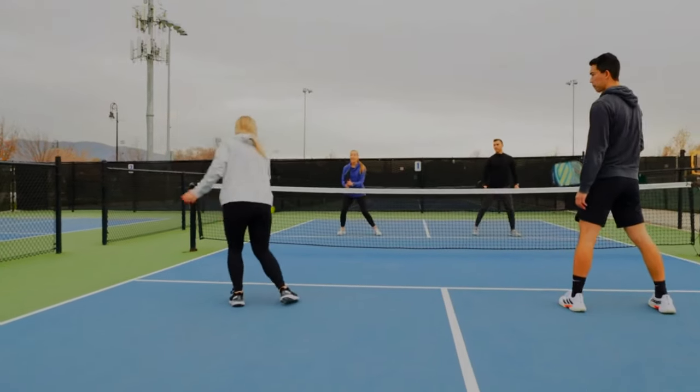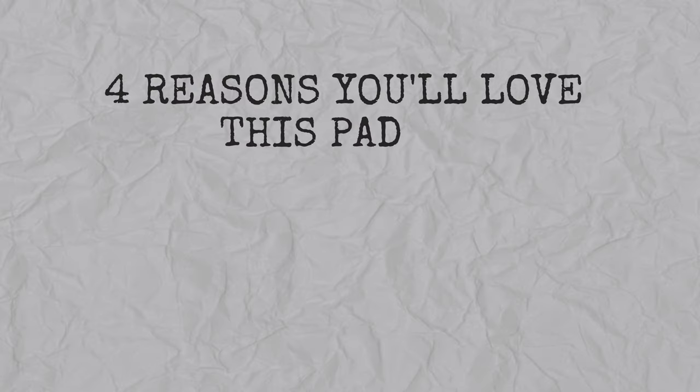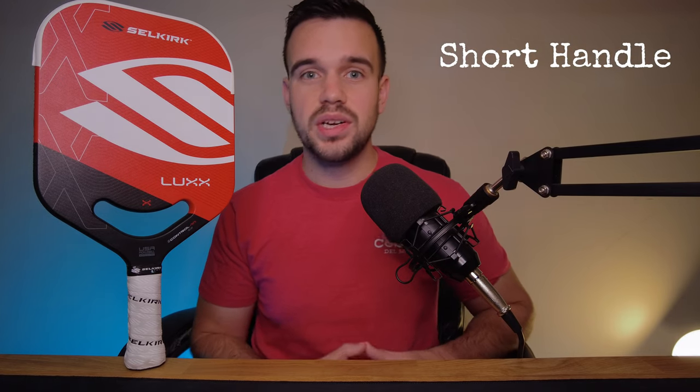Let me give you four reasons to love it, whether you're a beginner or creeping up on the 5.0 level. Number one, this is the shortest handle out there. Your grip is going to be more consistent — it's always in the same place on the paddle. When you pick it up, you know you're in the right spot. The short handle really helps you whip this thing around and gives you that ping pong feel.